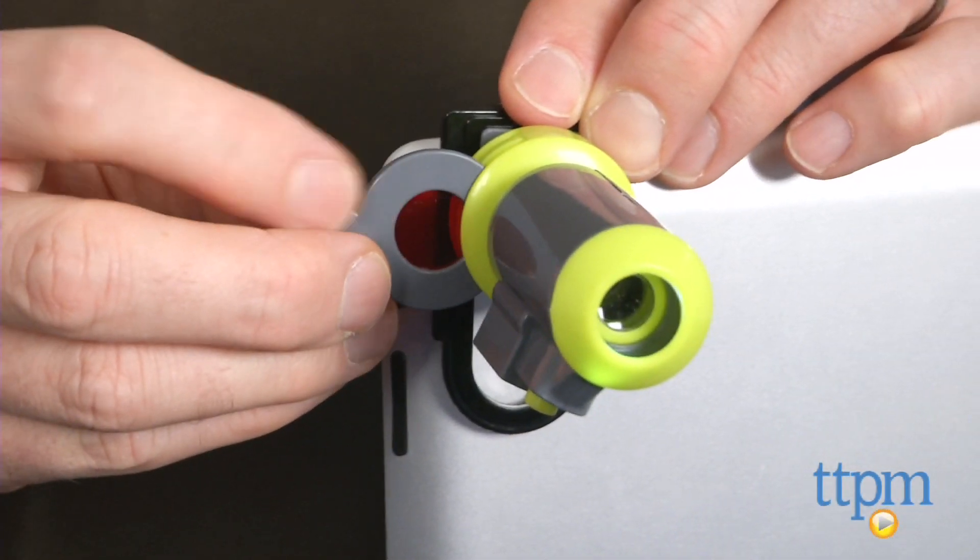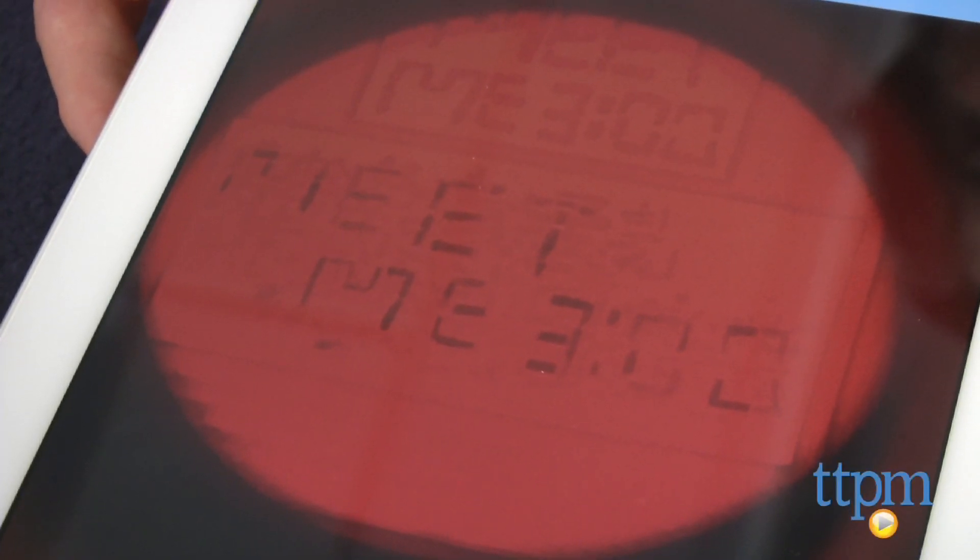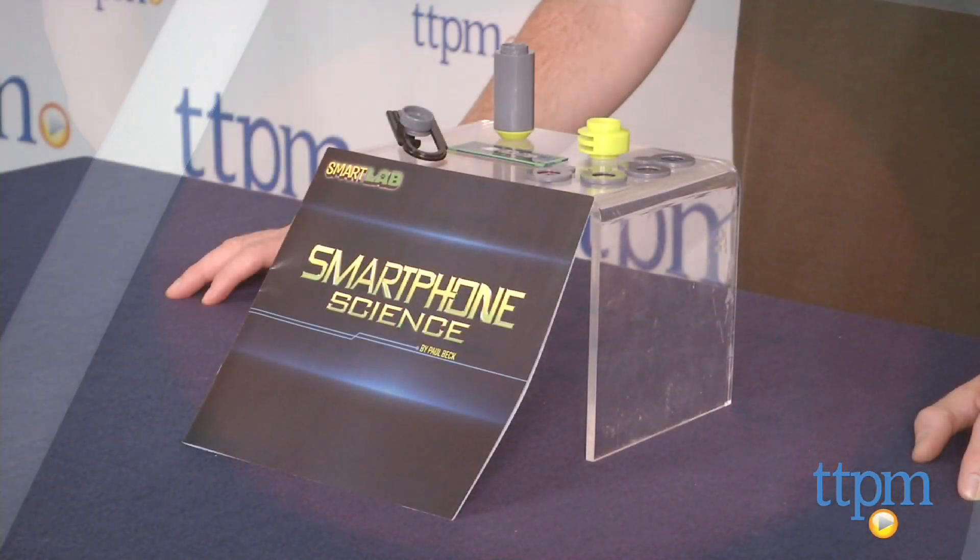The microscope will only look as good as your camera's quality, so the better your device's camera, the clearer your pictures will be. You also have to hold the device steady to get a good image.